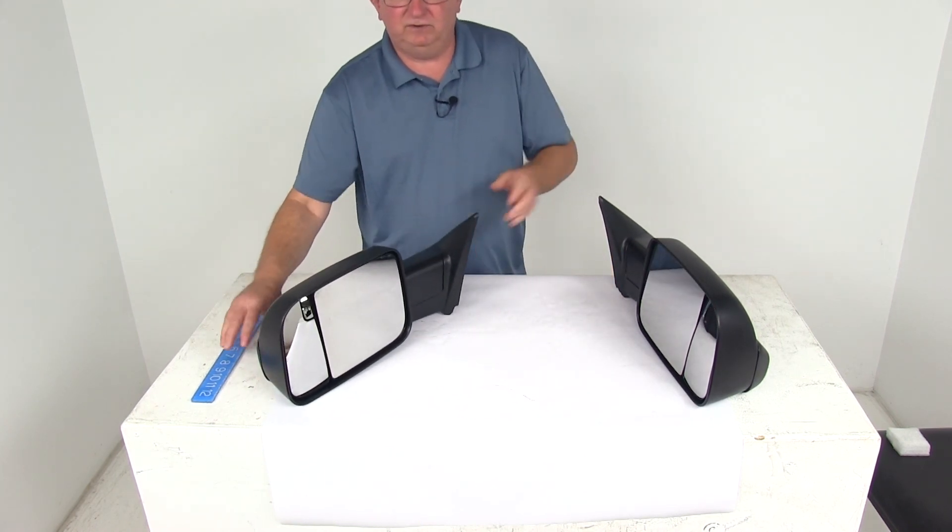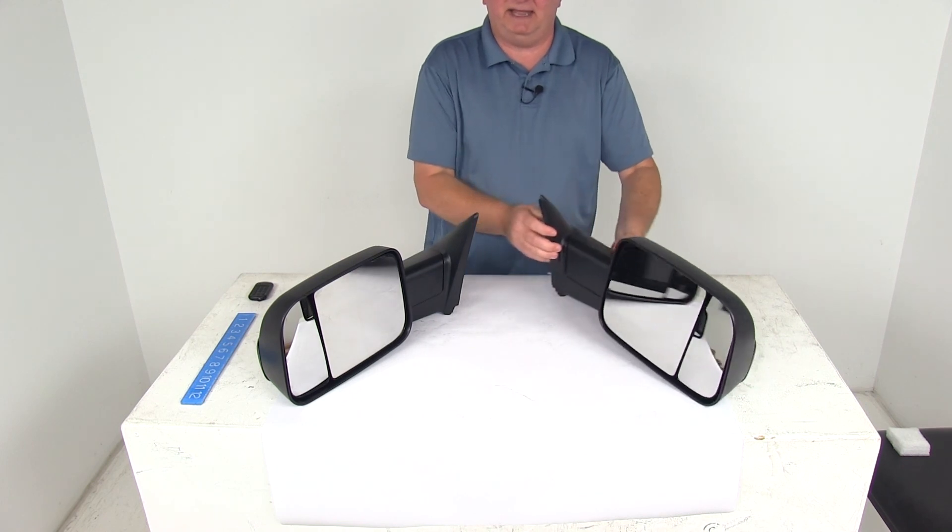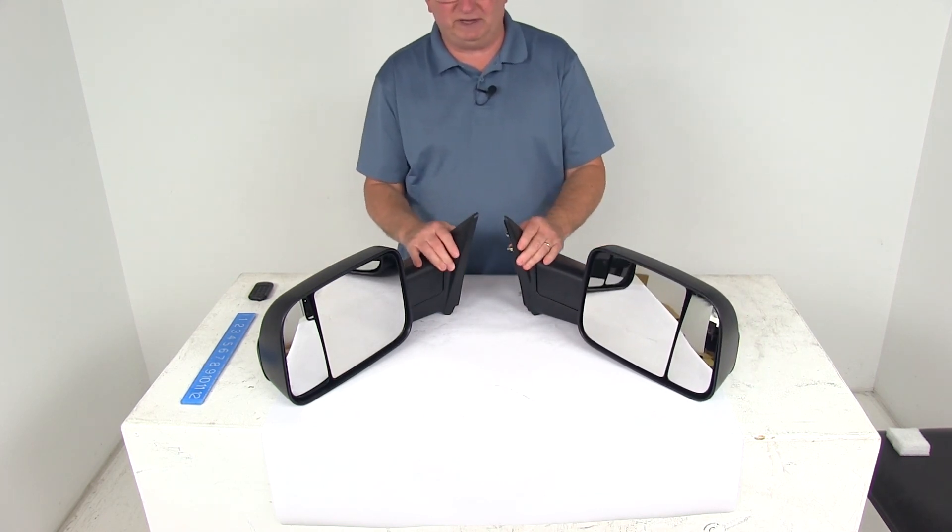That should do it for the review on the K-Source custom manual driver and passenger side flip-out towing mirrors.